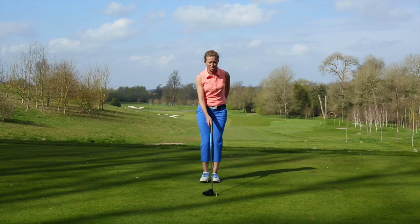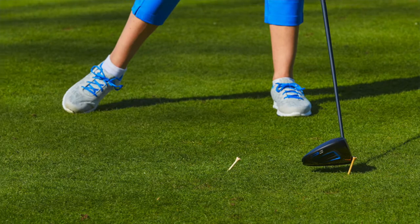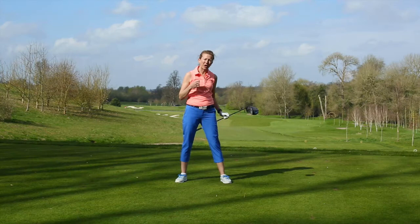Set up to the one to the right as if this was the one your ball's on, take your set up posture with your driver and just practice clicking one and then tickling the second one. If you can hit both those tees, then you're going to maintain quite a good contact when you actually come to hit your tee shot on the course.